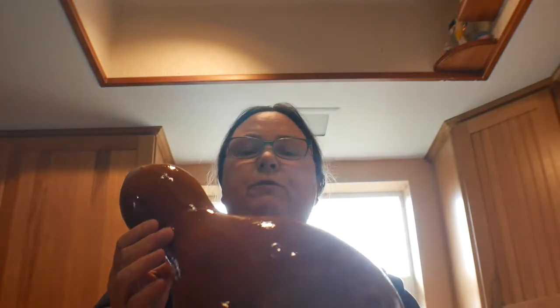It took me about 2 minutes to scrub all that gunk off and it looks great. I have to let it dry for 24 hours, then it will be ready to clean on the inside. I showed you how to clean the outside of the gourd — now I'm going to show you how to clean the inside.